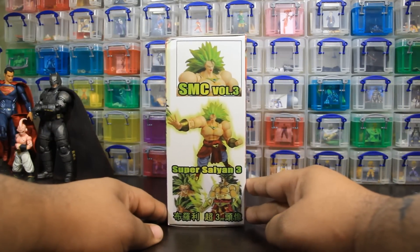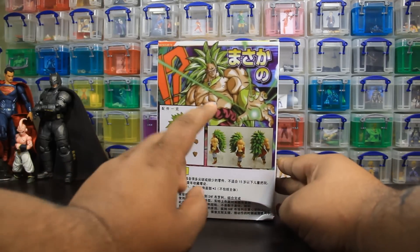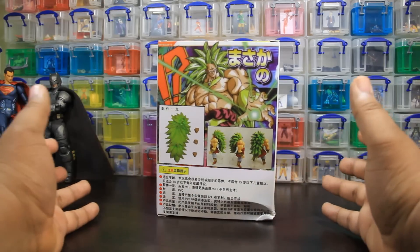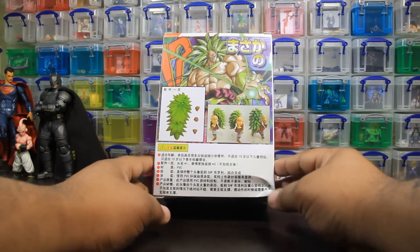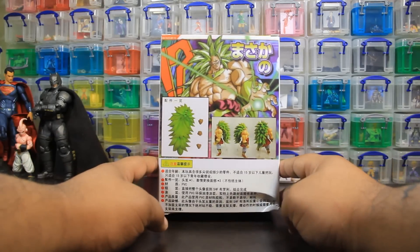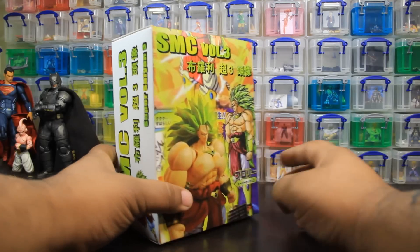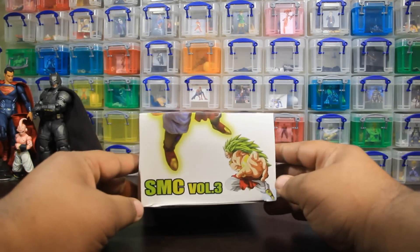Look at this thing. It is beautiful. Holy cow. Packaging is quite nice. Photos are a little blurry, but what are you going to do? It's made in China. Obviously this is not an official sanctioned SH Figuarts product, but it's okay. This thing is huge. It's a lot bigger than I thought it would be.